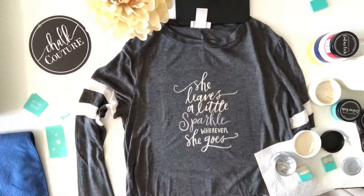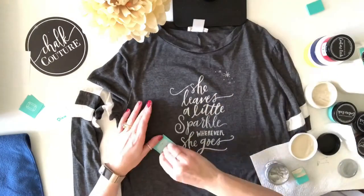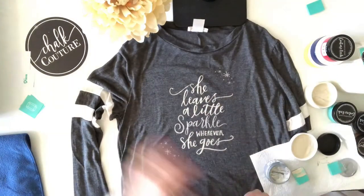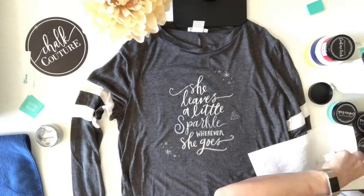Today I'm using the Fawn and the Shimmering Silver Couture inks. Our inks come in two different sizes — two or three ounce — and once I'm done doing this design I'm going to set it aside to dry while I show you how to do the coffee mug.